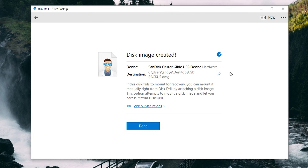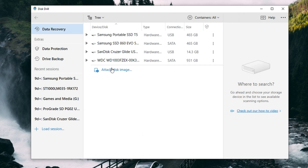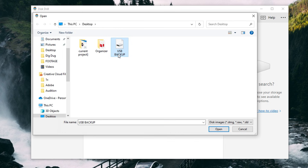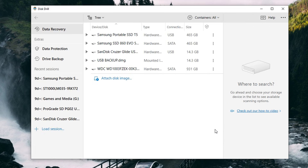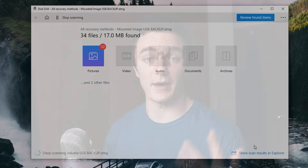Now that we have our drive backup saved on our computer, we don't even need our flash drive anymore, so I'm just going to disconnect that and set it aside for complete safety so we don't accidentally format it before we're ready. At this point we can load the backup into Disk Drill, then initiate the scan by selecting it, choosing your scan method, and hitting Search for Lost Data. Depending on the size of the backup and your original drive, this will take some time to complete.